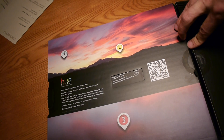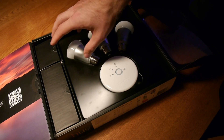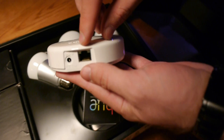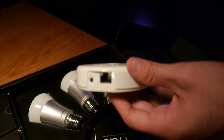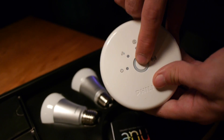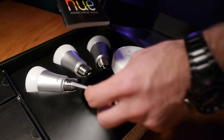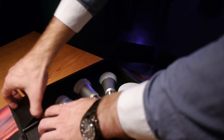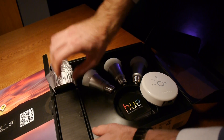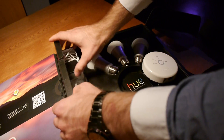Inside you have three light bulbs and the bridge. The bridge is important — since this is a wireless system, you set it up and can connect up to 50 bulbs. It's quite small, with a LAN adapter to connect to your router so you can access it externally. On the bottom there's a power port, a reset button, and a button for connecting smart devices. There's also a short manual, warranty instructions, a small power adapter, and a standard CAT5 network cable.